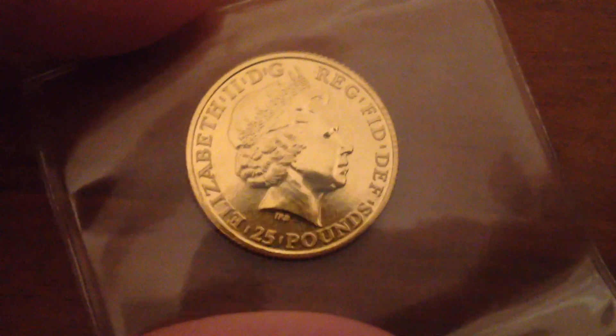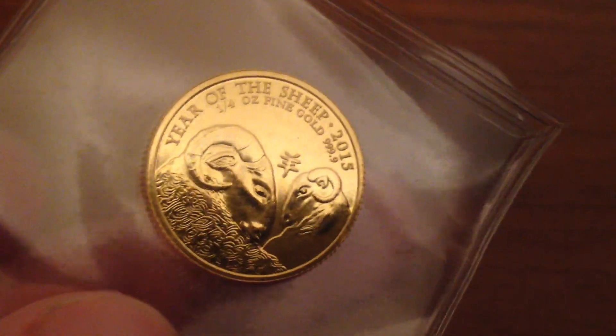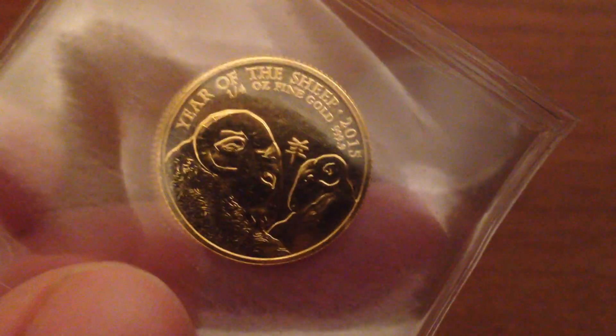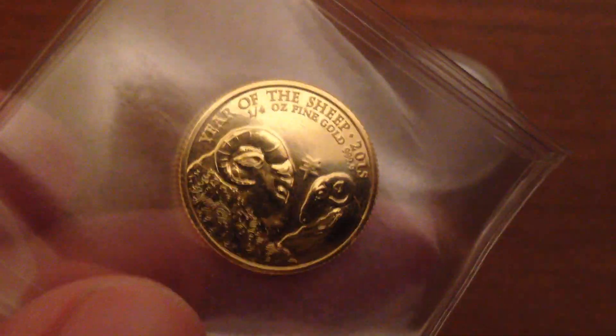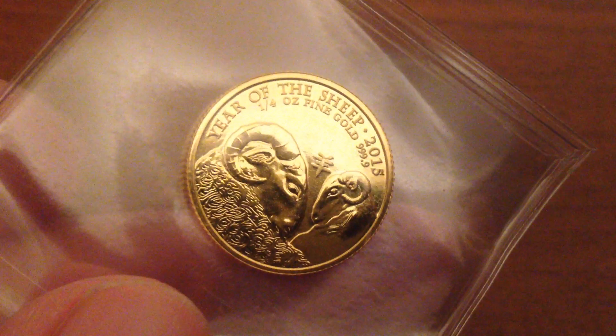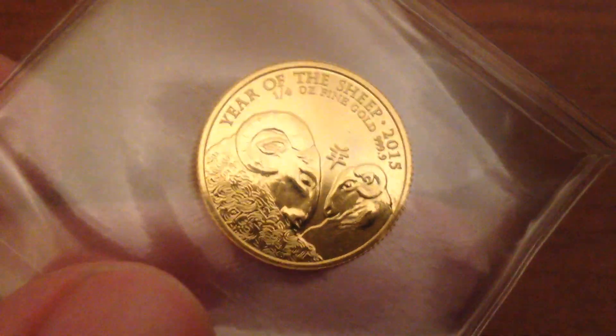I kind of wish now that I had purchased a couple more of these. I think after seeing these, they're going to do well. I believe this was the first year that they did the Lunar Series — it's a low mintage inaugural year, so it has those things going for it. And where they were so cheap, that was the best out of everything.